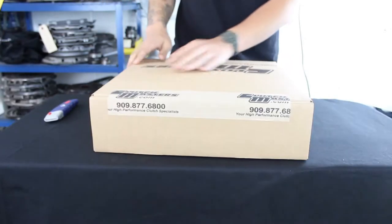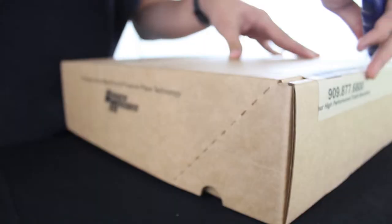Hey guys, this is Alex, and today we're going to be going over the Clutchmasters FX200 Clutch Kit.